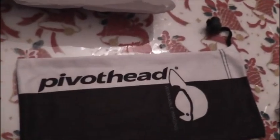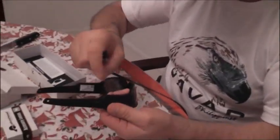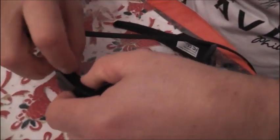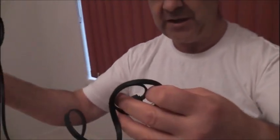It comes with this little bag to put the glasses in. And this is the USB connector that you can connect to the computer to charge it as well as transfer the data.